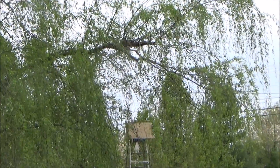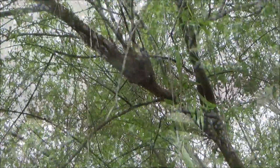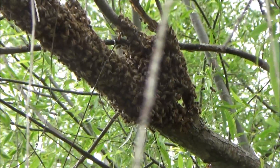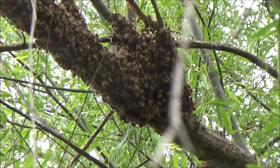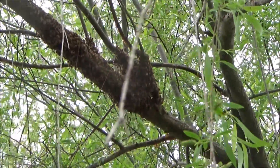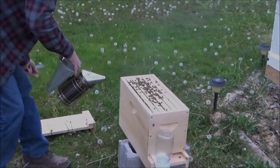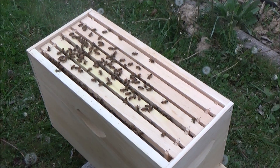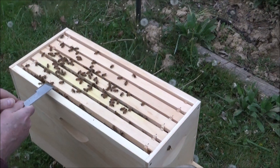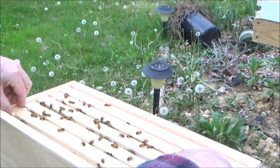Then hopefully they will come down into that box. I don't know if I have the queen down there or not. You can see the bee on the bottom. Now you might want to get behind me to see exactly.